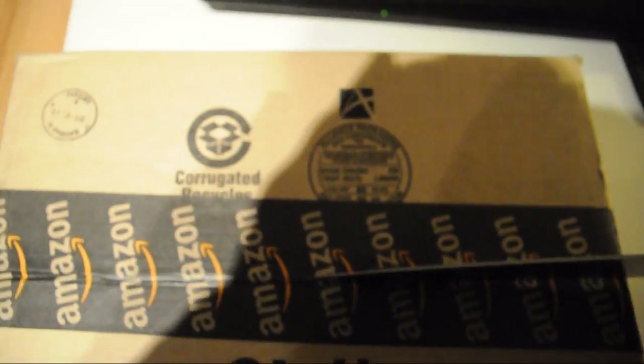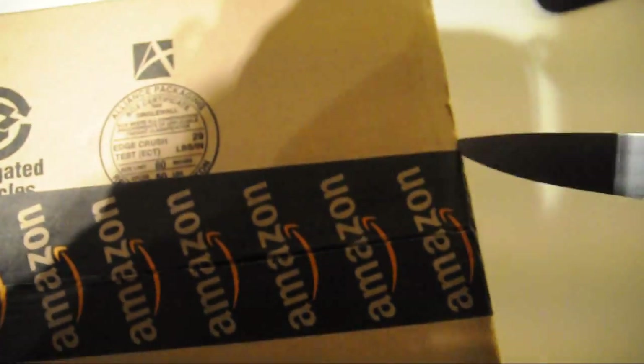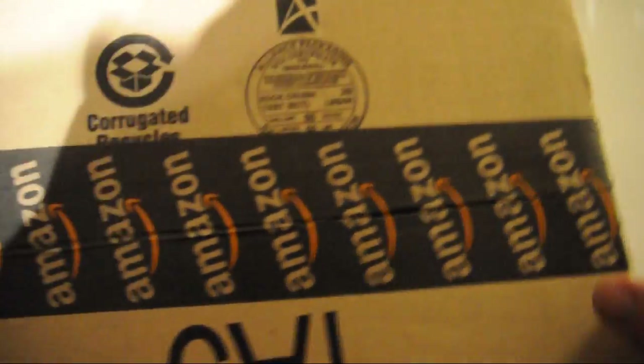To unbox this box, we're gonna use a knife — a good old-fashioned real man knife. Okay, so let's begin. You might ask why I am doing this. I think it's quite funny. And it's quite hard. We've managed to open this side here. Then another one. Oh, what the hell with it — just rip it apart like a man.